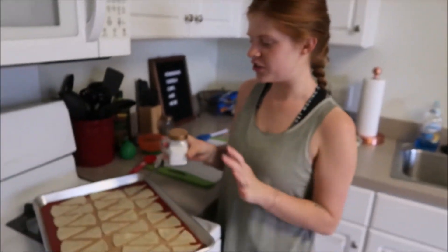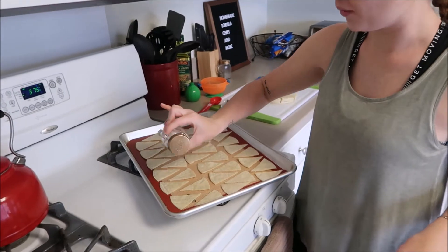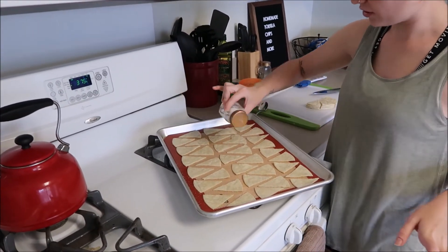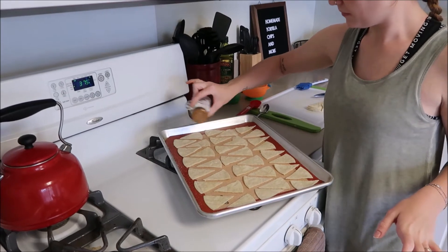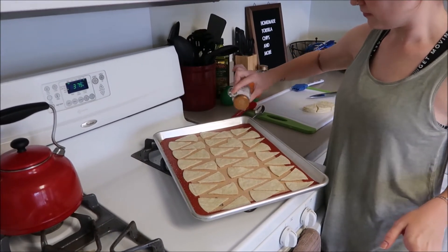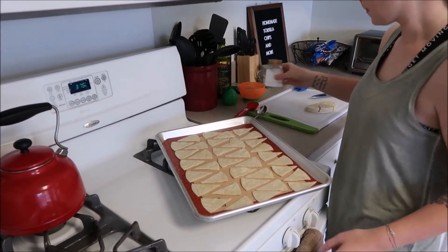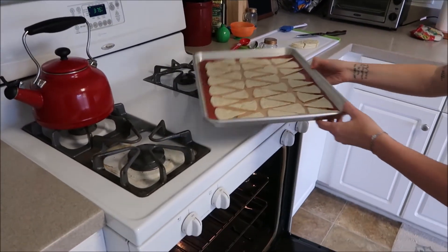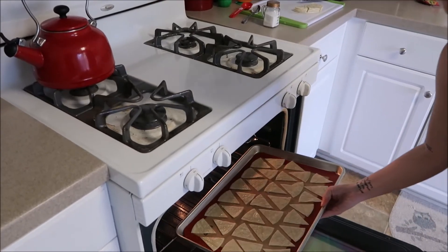Now I'm just going to sprinkle my salt all over the tortilla chips. And I'm going to put these in the oven for eight to twelve minutes until they are golden brown.